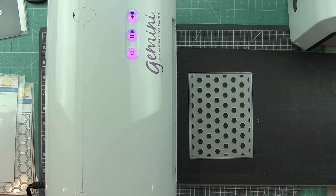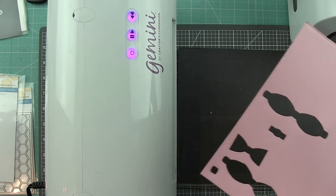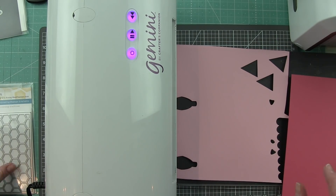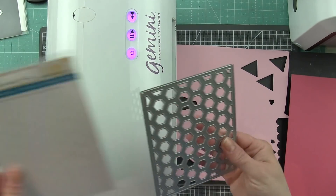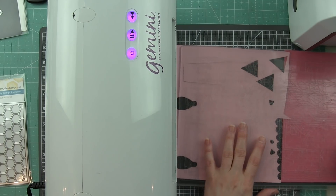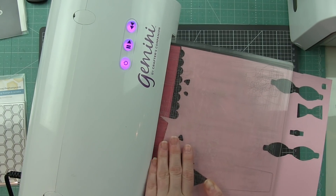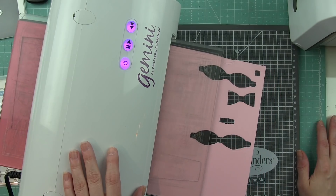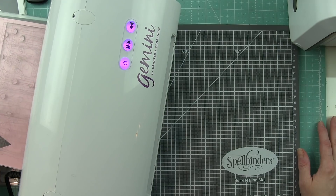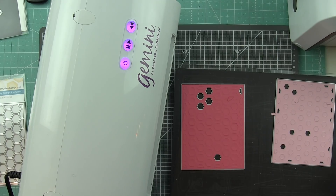You can die-cut these hexagon base plates with any die-cutting machine, but I'm going to tell you right now that the Gemini is fantastic — especially for any detail-type dies, which these definitely are. Keep in mind all these little hexagon pieces die-cut out because they're detailed, and the even pressure of the Gemini makes die-cutting these a snap. You put them through the machine one time and it's going to die-cut them perfectly.